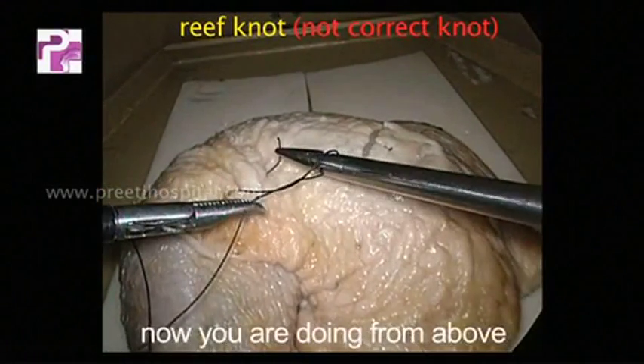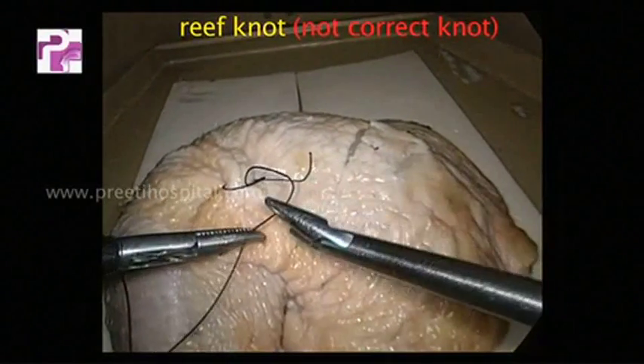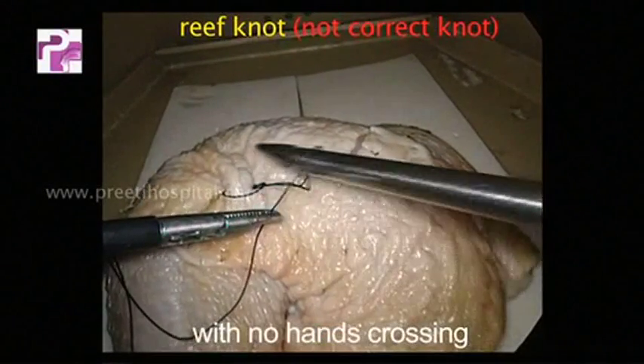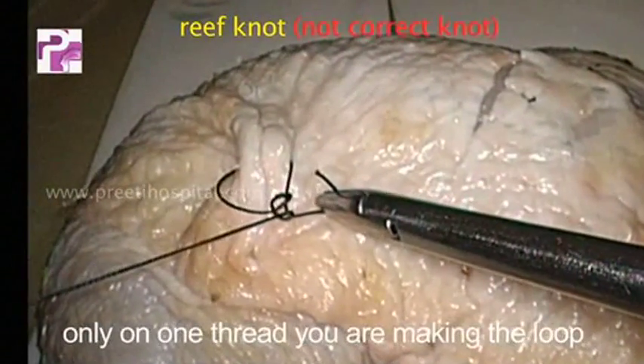Now doing from above with no hands crossing. Again doing from above with no hands crossing. If you watch carefully, only on one thread you are making the loop.